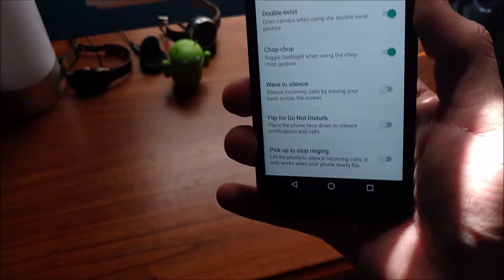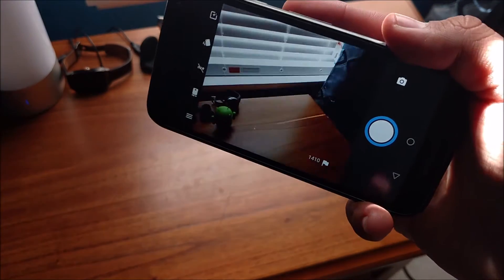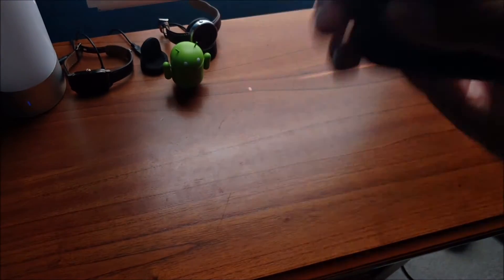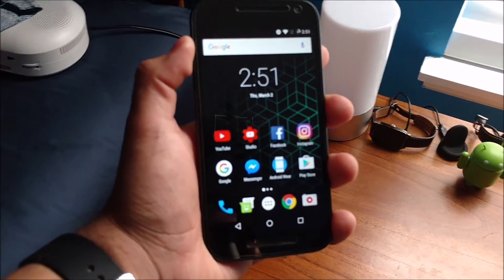Chop chop and all that sweet stuff — double twist to open your camera works flawlessly. Chopping your phone to open the flashlight actually works better on this phone than on my Moto X, ironically.